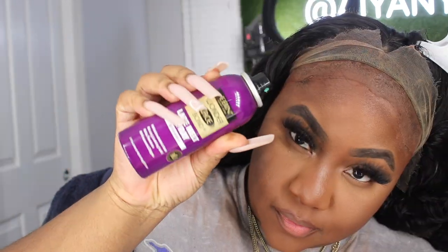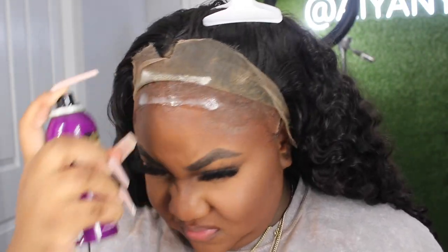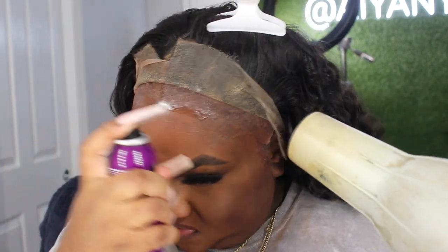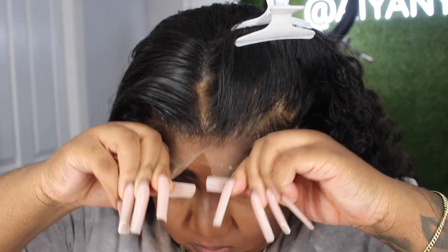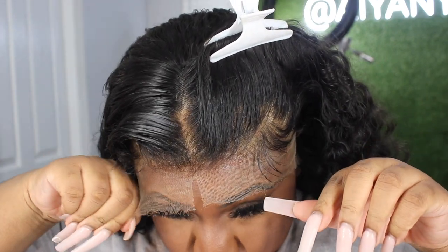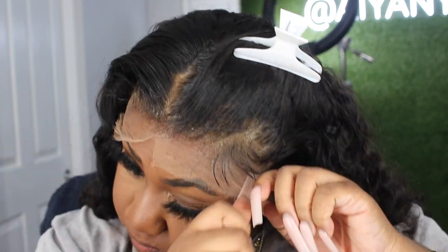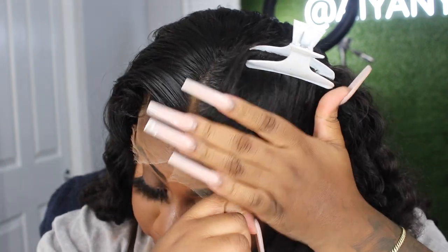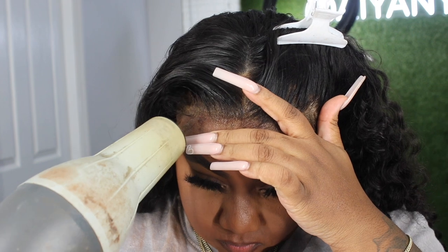This is a new product from Ebin — I think this is their Vitamin E spray. I bought a couple of their new sprays, so there will be multiple videos showcasing different Ebin products. I use it like any other spray-on product: spray one section, blow dry it a little bit, lay your lace down, blow dry until fully dry, and repeat that across the entire hairline.